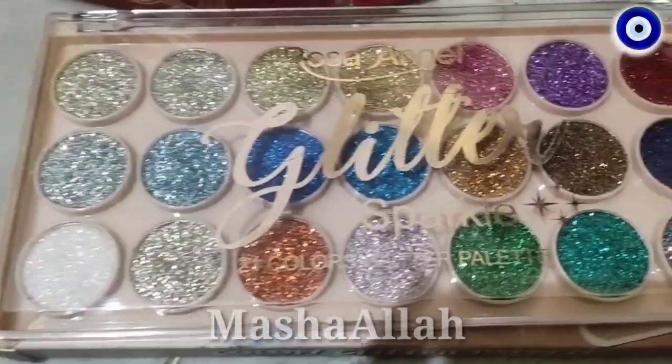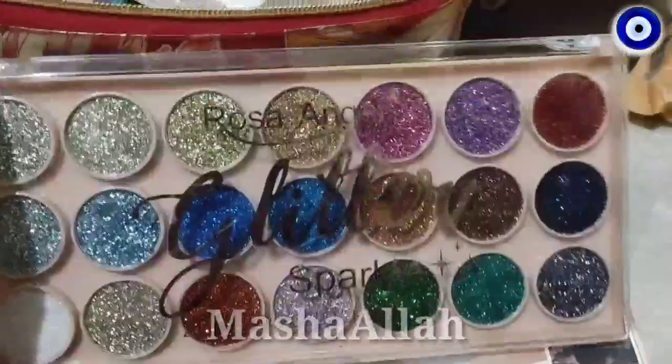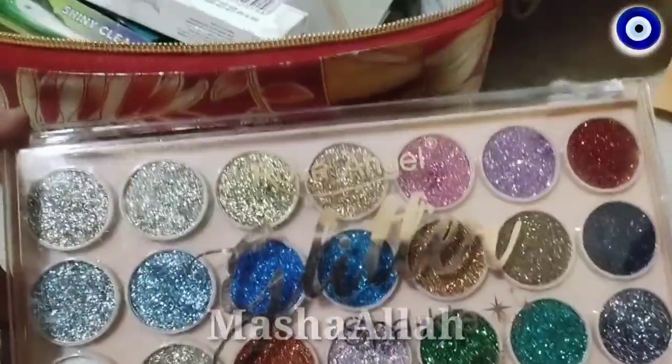Hello friends, welcome to my channel. As you are watching the screen, today I will share with you the Rosa Angel Glitter Sparkle Palette, which is used for eye shadow.